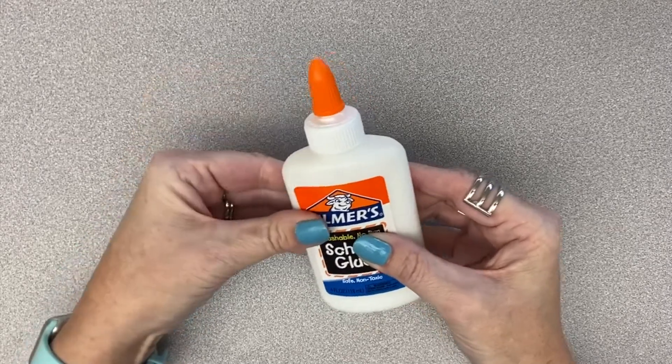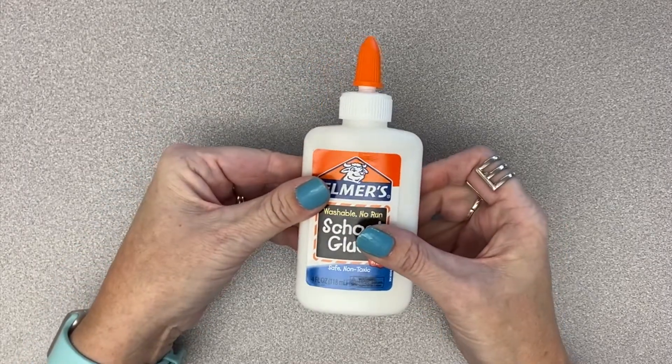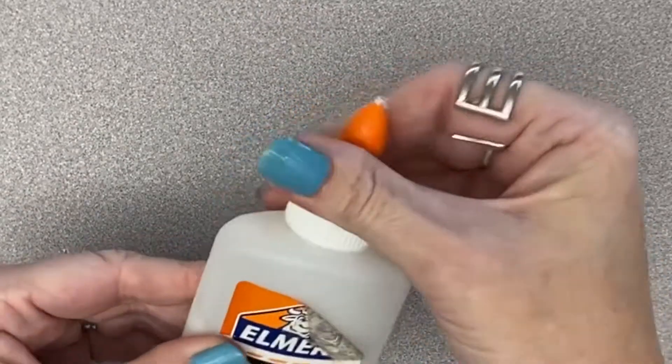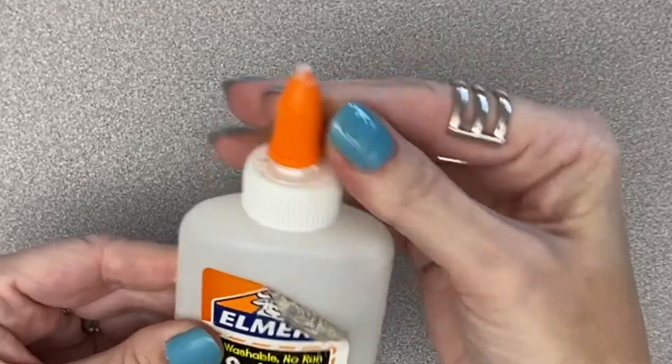You will also notice that the colored nozzle has a gap before the cap. Sometimes there is dried glue that needs to be picked off, but most of the time it is just the inside of the cap.